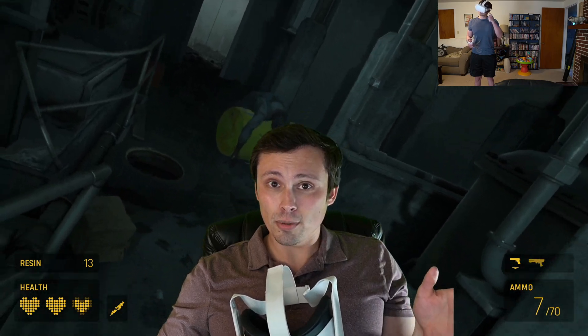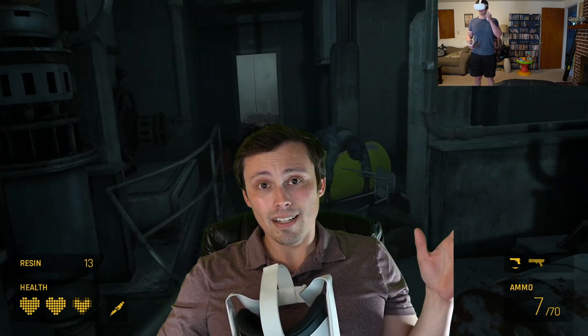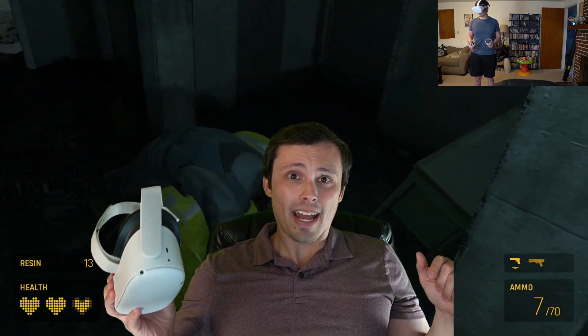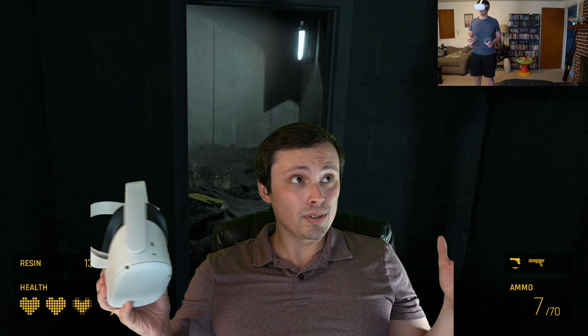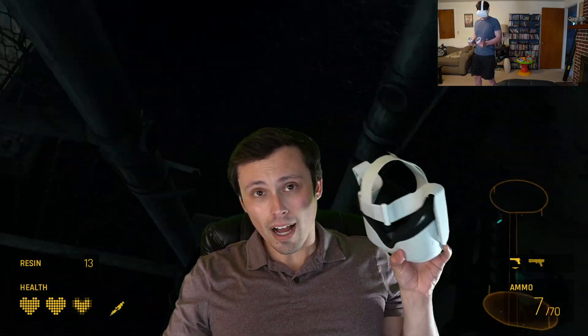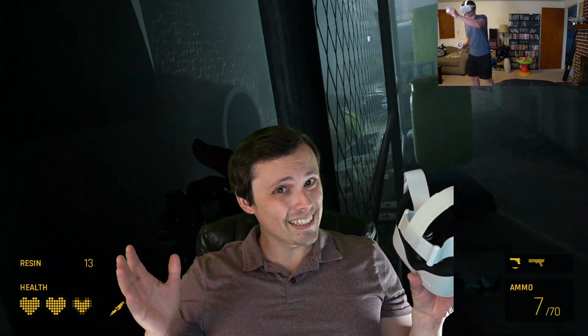Half-Life Alyx defaulted to pretty high settings, I just left it at those, and it's been completely smooth — the game looks beautiful. It's a high-resolution screen, not the highest I've ever seen.